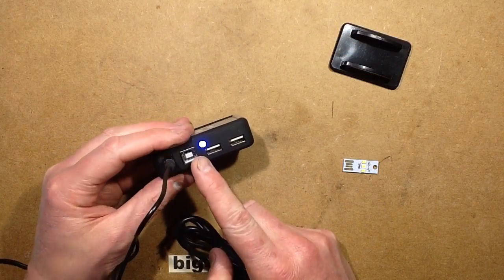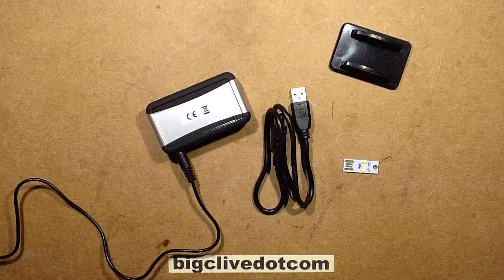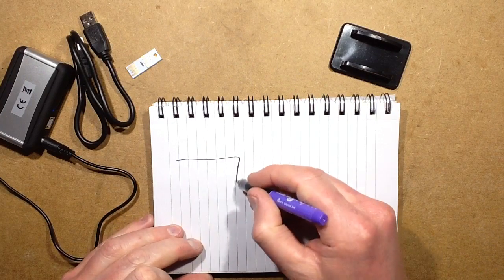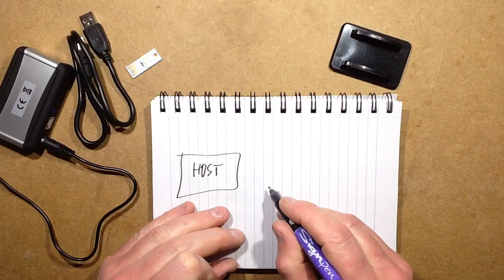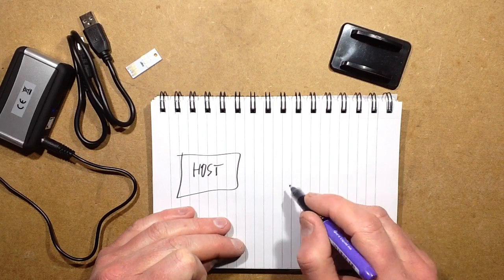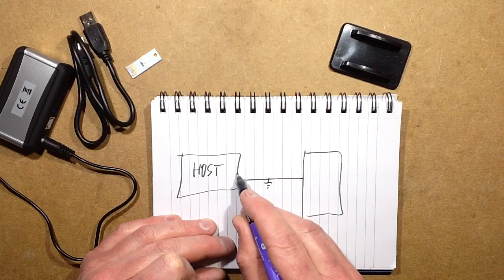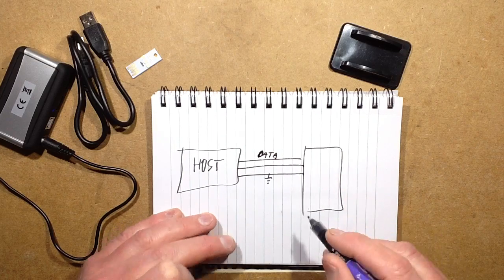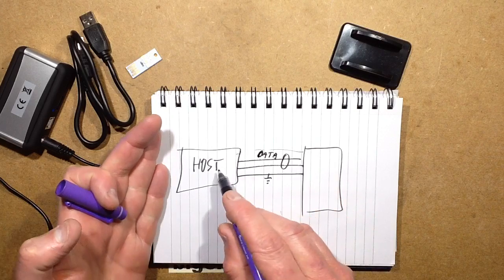I wondered if it's actually back-feeding — putting 5 volts back into the computer — because it shouldn't do that. Technically speaking, if you've got the host computer and you plug the USB in, the only lines that should be connected to the powered hub are the negative, the ground, and the two data lines. That's all that should be connected. The 5 volts should not effectively be coming across, to avoid back-feeding into the host.